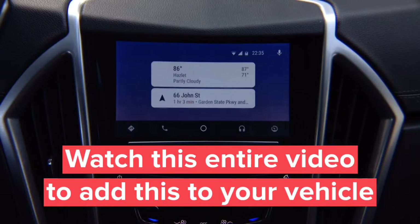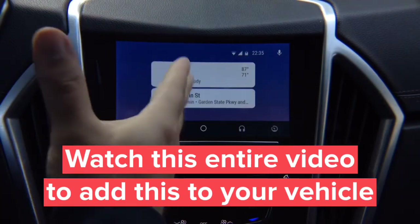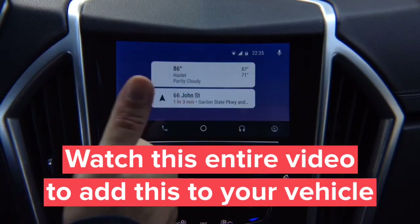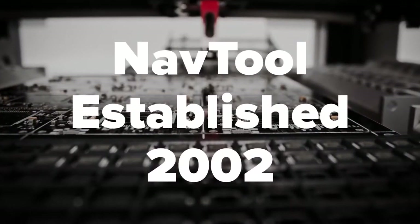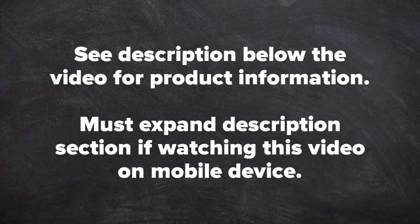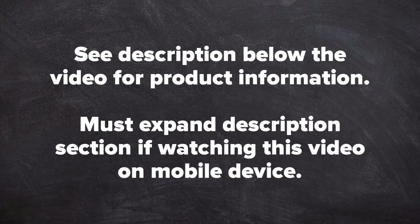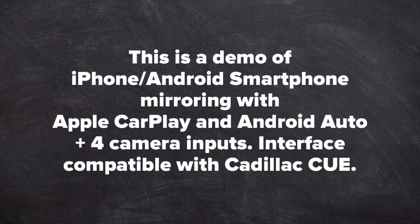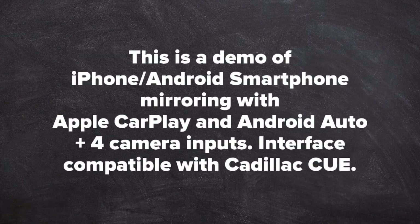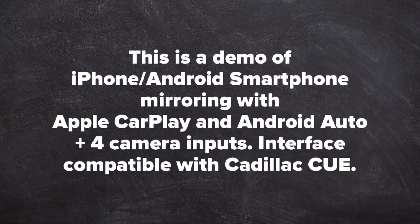This is real Android Auto, same as found in 2018–2019 Buick, Chevrolet, GMC, and Cadillac vehicles. Quality product since 2002. See the description below the video for product information — you must expand the description section if watching on a mobile device. This demo covers iPhone and Android smartphone mirroring with Apple CarPlay, Android Auto, plus camera inputs.